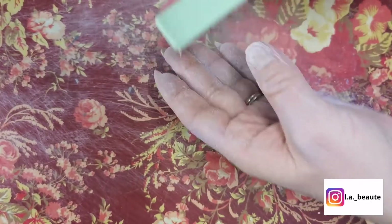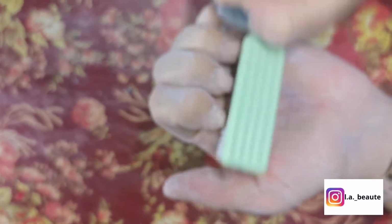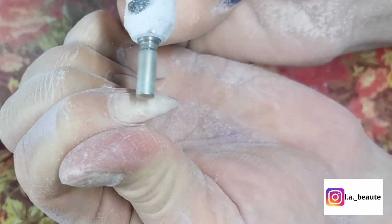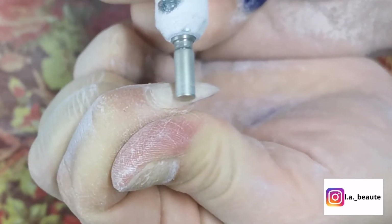Wow, look at how much dust there is! Now I am just going to clean up and see what I need to do. Now I'm using a different nail bit and I'm carefully taking off what's left of the builder gel.